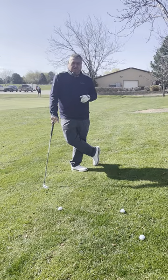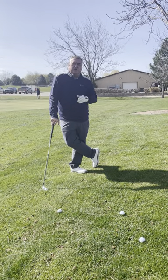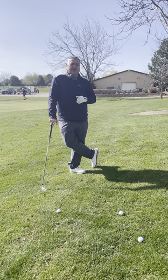Put those into your game when you go out to play. It's Tad's Tips on Tuesday. Give us a call if you have any questions: 208-639-6900.